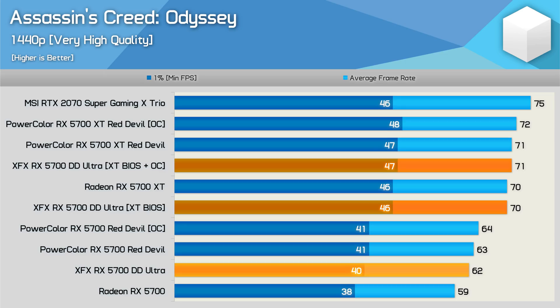Out of the box, the XFX 5700 basically matched the 5700 Red Devil — just a single frame between them. Overclocking the Red Devil without flashing only unlocked a single extra frame, so standard 5700 overclocking without flashing is pretty pointless. Once flashed, the XFX 5700 averaged 70 FPS — a 13% performance increase and a 15% increase to 1% lows. Manually overclocking the flashed card gained one more frame, bringing us to stock 5700 XT Red Devil performance levels.